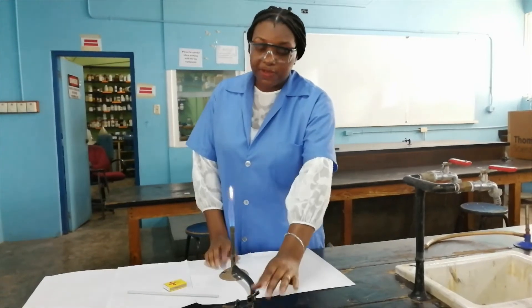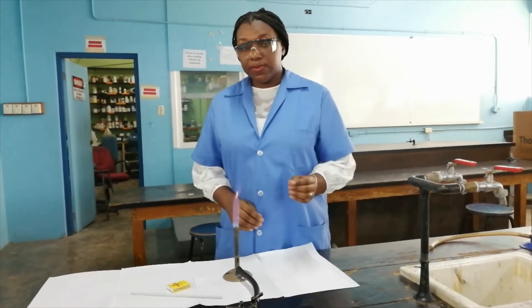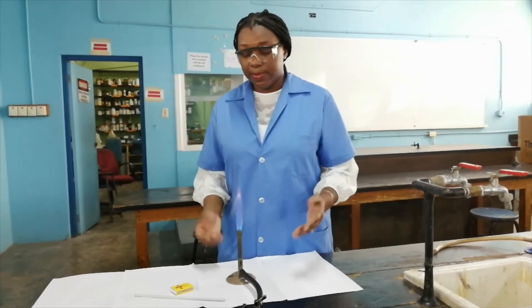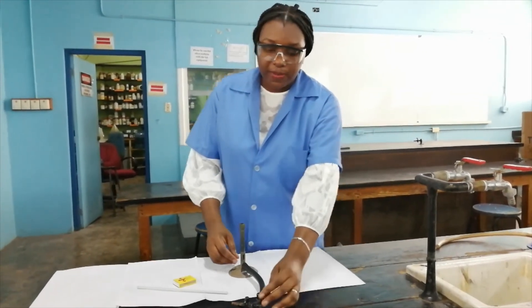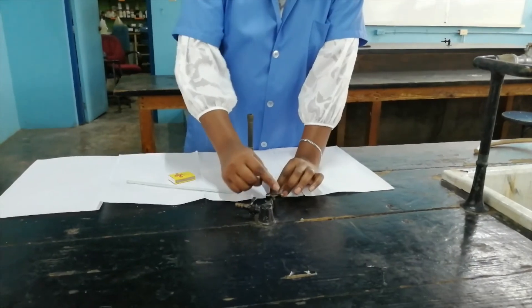We are now going to extinguish the flame because we no longer need it. Once you are not using the Bunsen burner in the lab, you have to turn off the flame — it is always a danger in the lab. So I am simply going to turn it off by putting the lever at a right angle to the outlet.